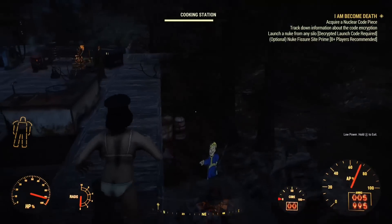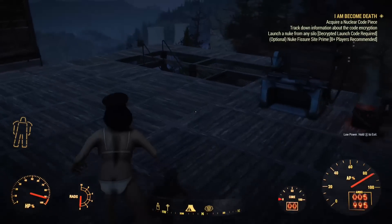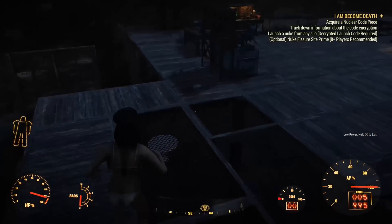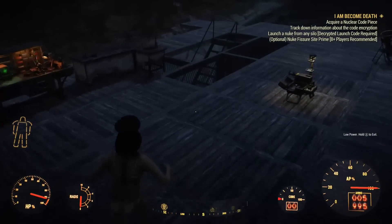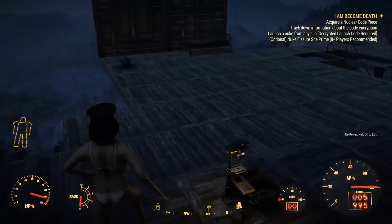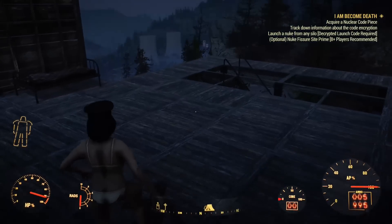Anyways, what you want to do is get your power armor core that's all messed up — the armor that's all messed up — and drain the core to zero. You can't exit no matter what, so get its core completely to zero until you start walking sluggishly.